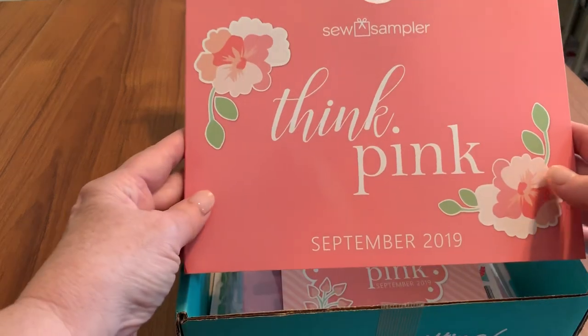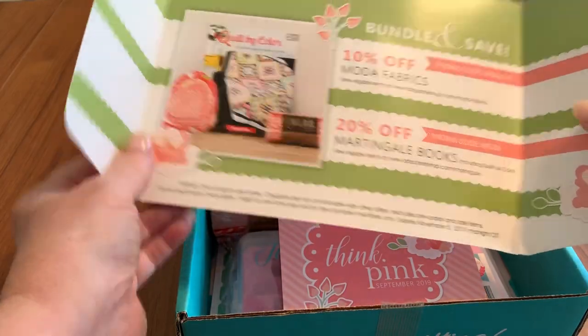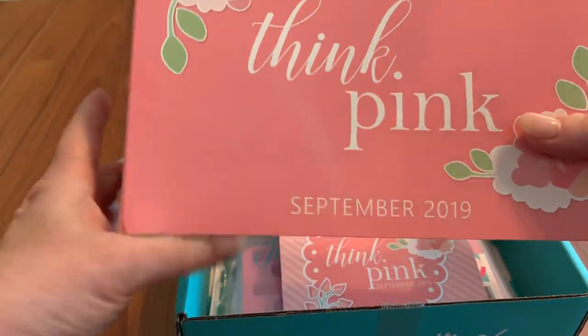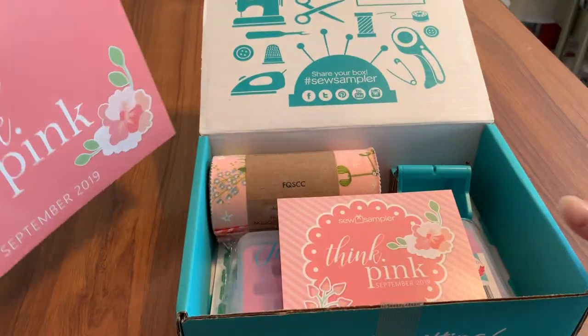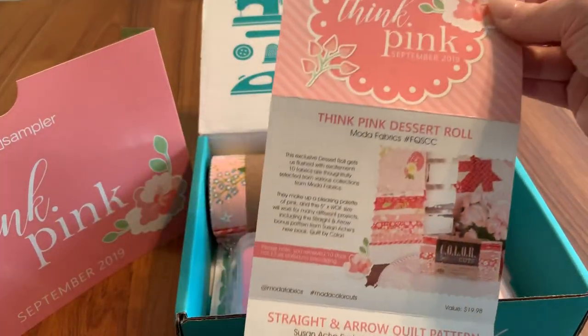So here it is — it's called Sew Sampler Think Pink. On the back you're going to get those coupon codes that are so nice. I'll go ahead and set this aside and we'll look at what is included with the box.